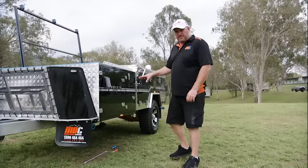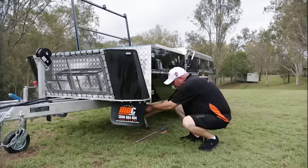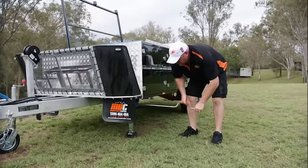What I'm going to do now is drop all the stabiliser legs, because after that we're just going to flip the top over and then we'll be into the setup. Drop it down, grab your spindle, wind it down.